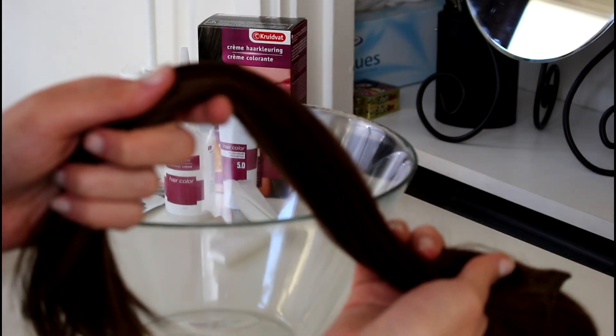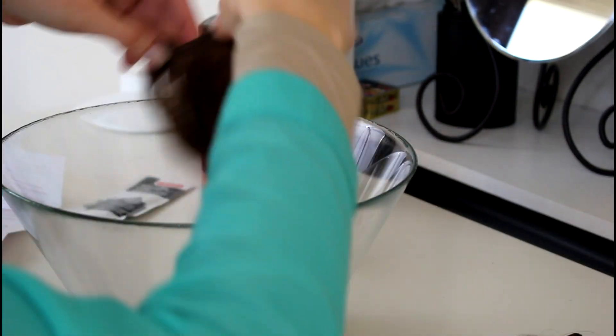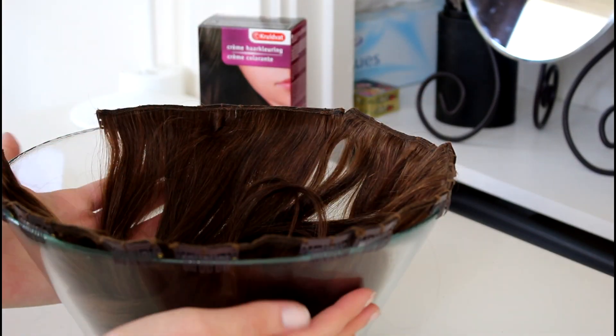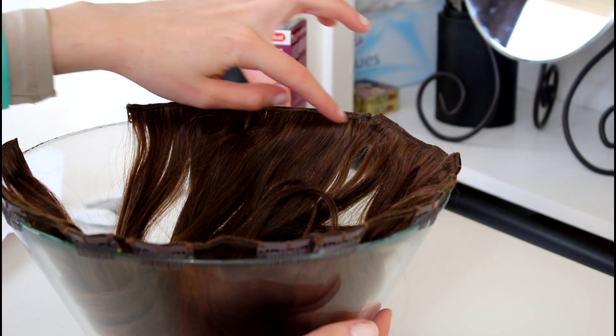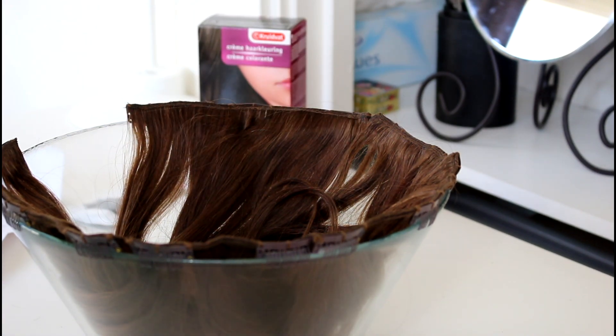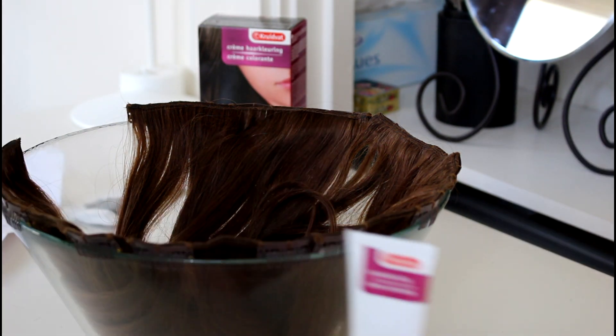So let's just jump right into it. I'm going to take out my extensions and get started. I have my glass bowl here and I have my extensions. What I'm going to do is take my extensions — these have little clips — so I'm just going to clip them to the side of my bowl here. Now I have all my extensions clipped to the side of this bowl. I'm doing this because I'm not sure what the hair dye would do to the little fastenings on the top, so I want to keep it off of there as much as possible. I'm going to dye the hair in the bowl, following the instructions on the hair dye.